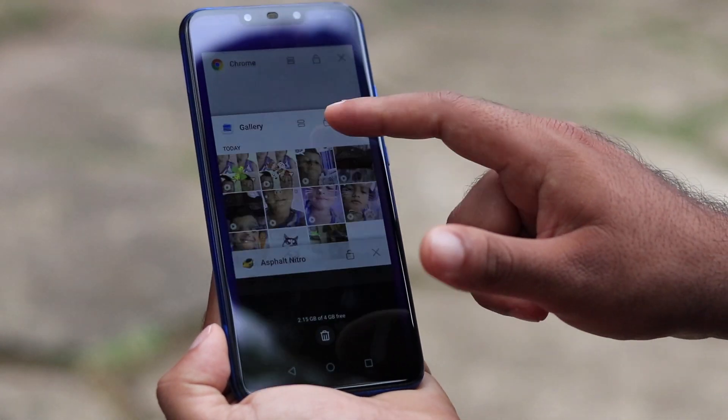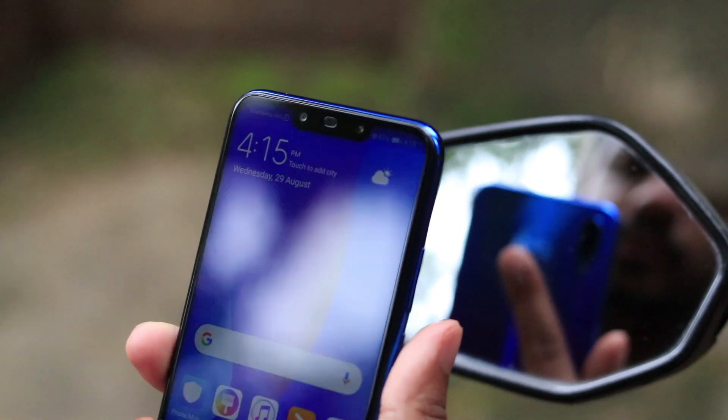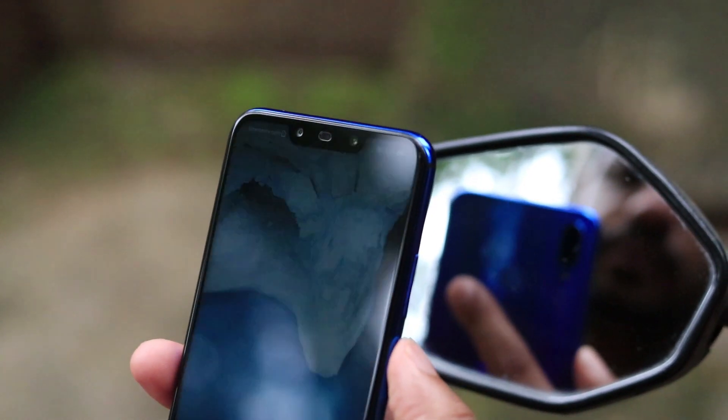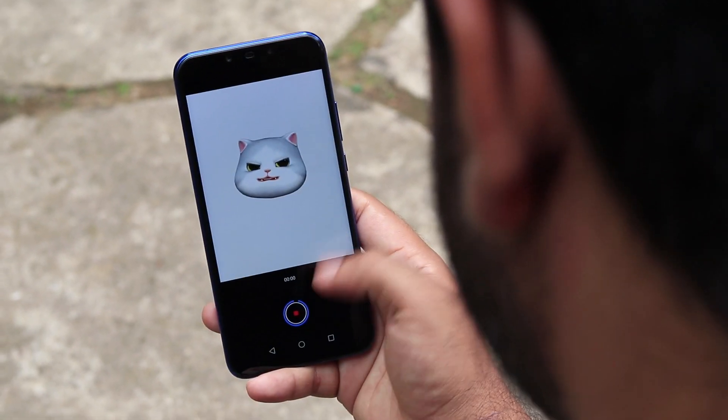While testing with multiple apps it is comfortable and smoother. The fingerprint sensor is faster and face unlock is also pretty cool and fast. Adding up, we have 3D emojis.